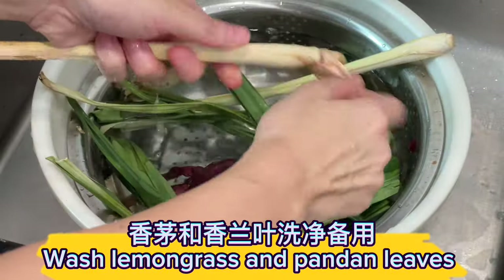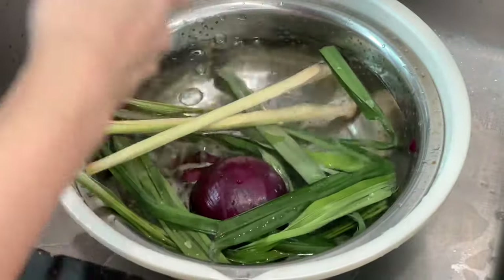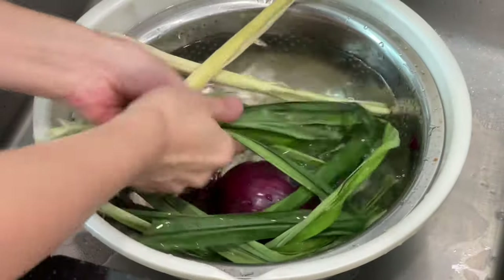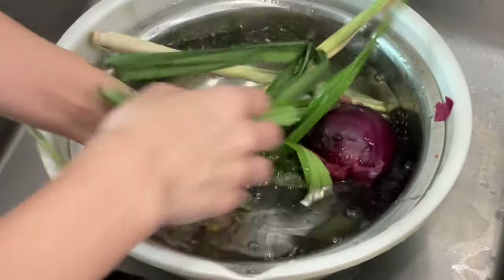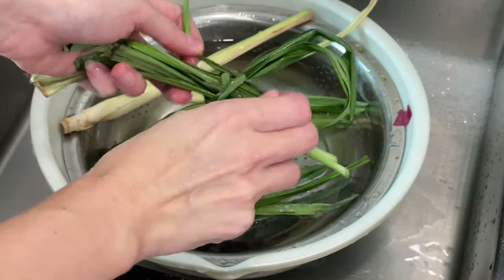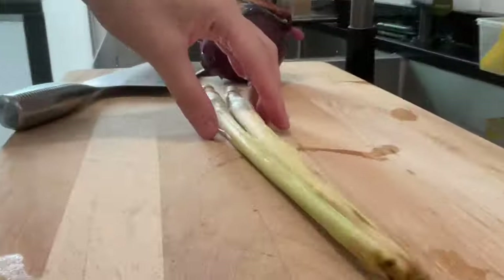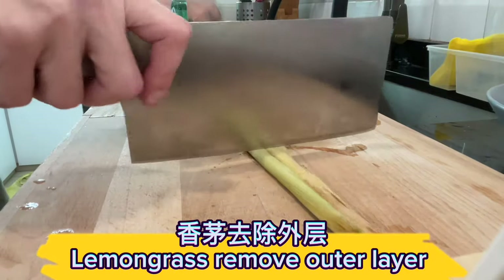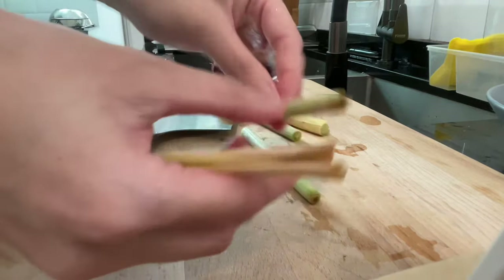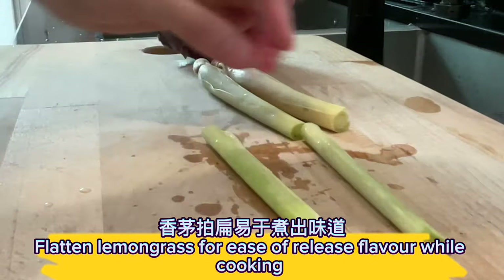Wash lemongrass and pandan leaves. Tie the pandan leaves into a knot. Remove the outer layer of the lemongrass, then flatten it to help release the flavor while cooking.